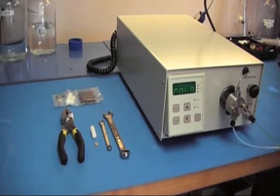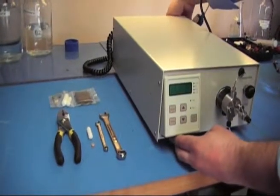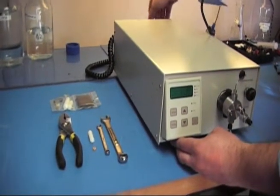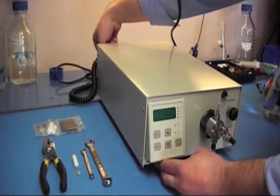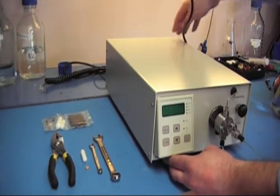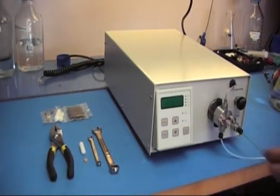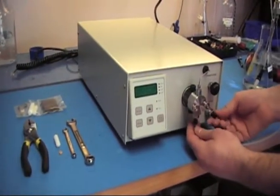Before we get started, make sure you power down your pump. Make sure your power cord is unplugged from the back, as well as any communication lines you may have hooked to the back. And remove all tubing from your fluid path — from your outlet and your inlet.